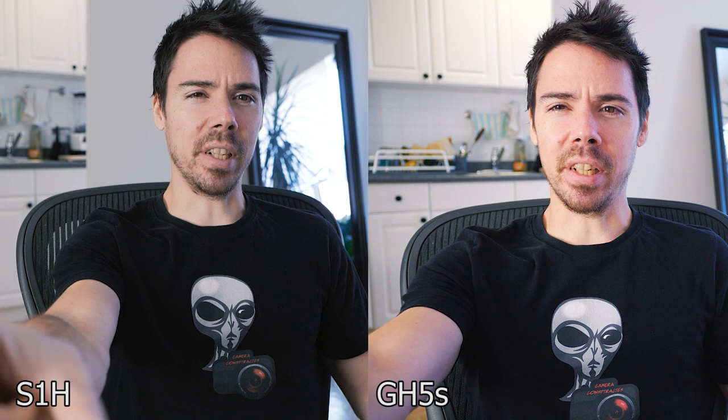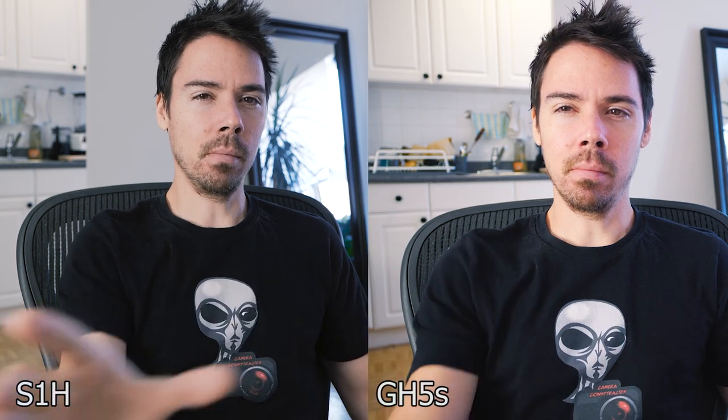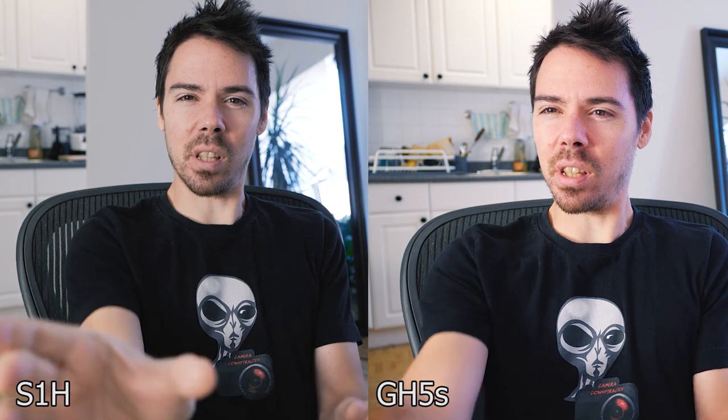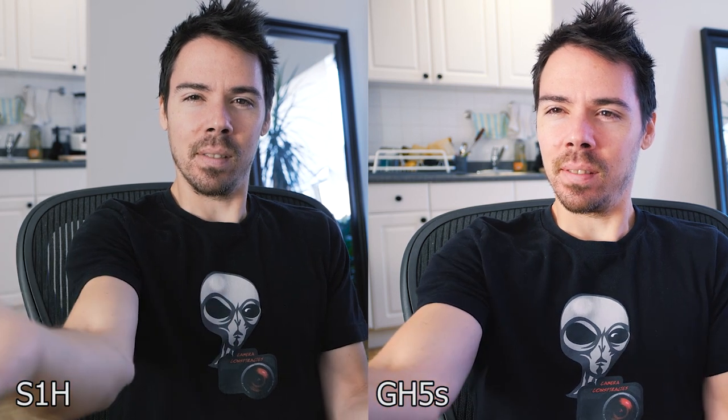I am at ISO 800 on the S1H and 400 on the GH5S. But with these particular lenses — with this slow ass zoom — is there much of a difference? We got a fast lens here.